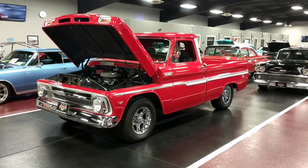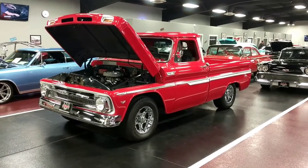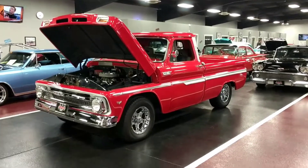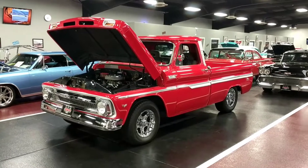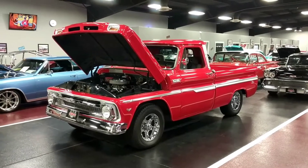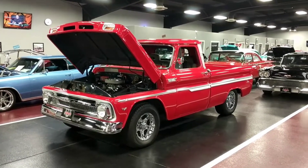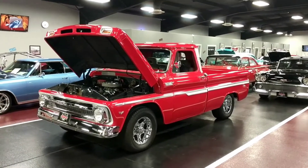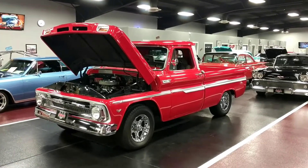Hey, what's going on guys, Bob here at Rides Auto Sales. I'm going to give you a quick startup and walk around with this beautiful 65 C10 we just got in. Make sure you read through the description — reworked 406, turbo 350, 12 volt rear end. I'm just going to give you a little bit of sound and a quick walk around on this thing here.